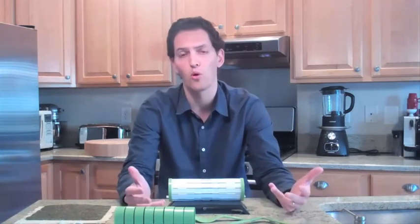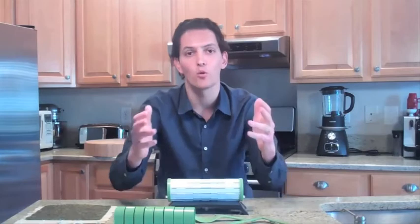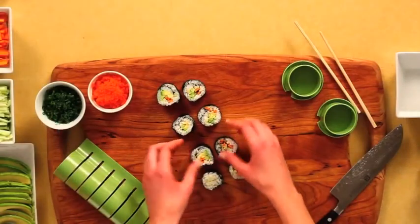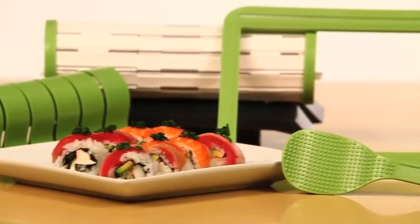Honestly, it costs a lot of money to produce the Sushi Quick kit — it requires five injection molds, not counting shipment and the first order of products. Something else I want to do is get a life-sized version of the Sushi Quick made and set the world record for the world's biggest roll, which I think would be a lot of fun. So please support us — we appreciate all your support and look forward to growing with you.